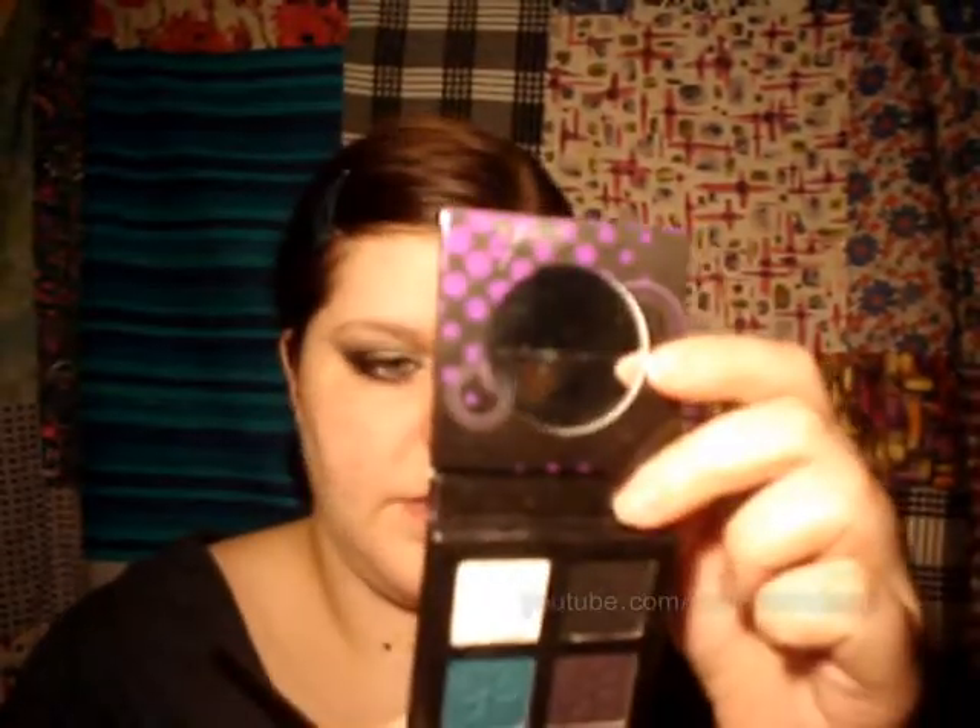Next I'm going to take a white eyeshadow — I'm using the white in the No.17 Vavavoom palette, it's just called White. It's quite a shimmery white but not overly shimmery. I'm just going to pack that right on the inner third of my eye.